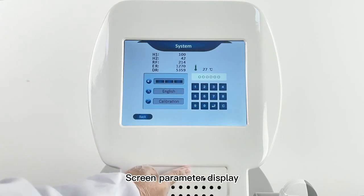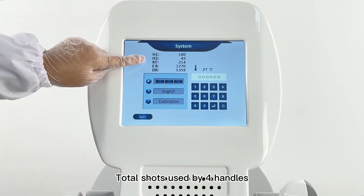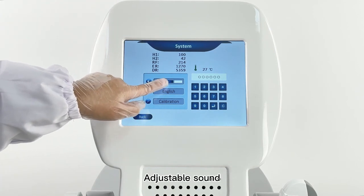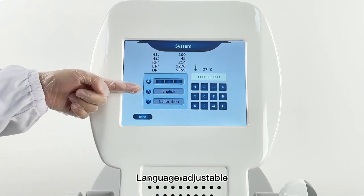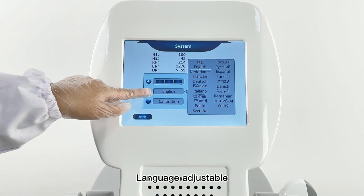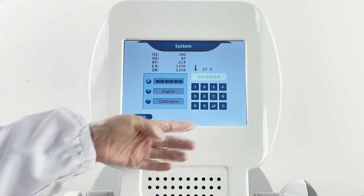Screen parameter display shows total shots used by port handles, adjustable sound, adjustable language, water temperature, and password setting.